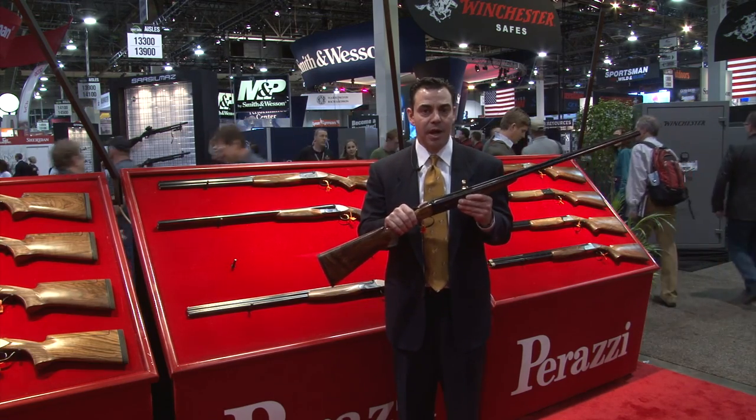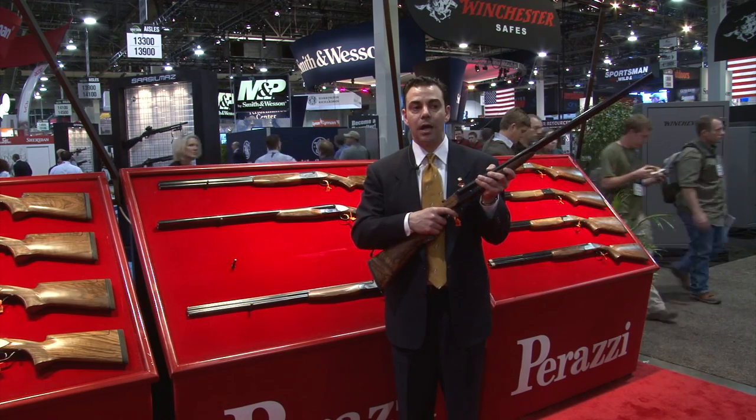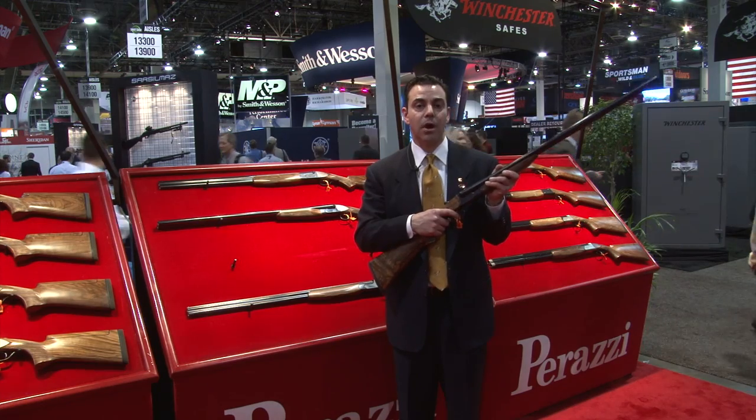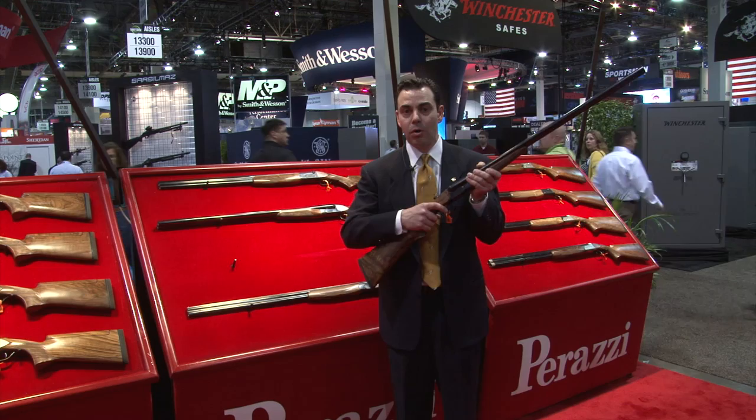It's about a six and a half pound gun — a great, great upland bird gun, quail gun. A lot of gentlemen are specking it out for Argentina hunting. A real gem to hold and to carry.